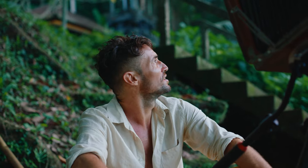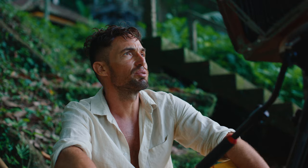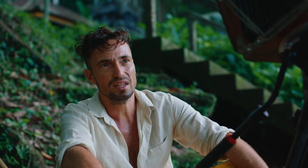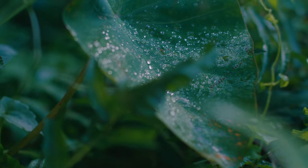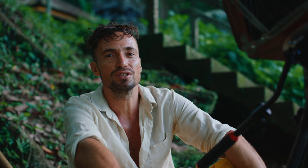Stefan is deciding whether to wait for the sun to come up or shoot in shadow. He notes that the wet plate collodion process isn't a high-contrast medium, so soft shadow light causes it to lose even more contrast. He prefers harder light to get more definition and a higher-contrast image.